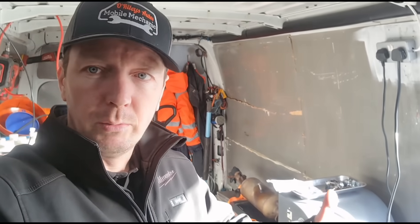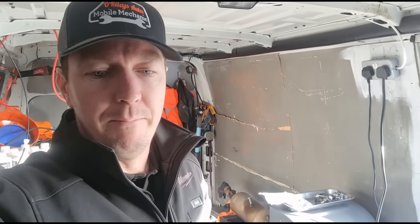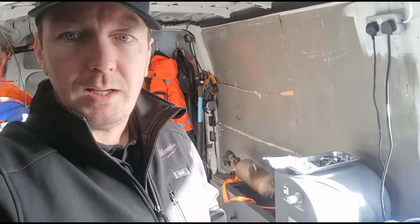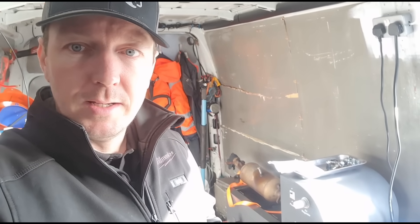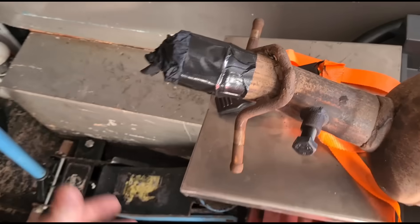I'll be offering this to trade customers or private customers. If anyone wants to remove their DPF and bring it to me without the vehicle, we can flush it, give it back to you and have it fitted — or we can remove and fit them ourselves depending on the car. There are some cars I can't remove the DPF from on the side of the road, like Vauxhalls and some others, but for Transits we can remove the DPF roadside and flush them.